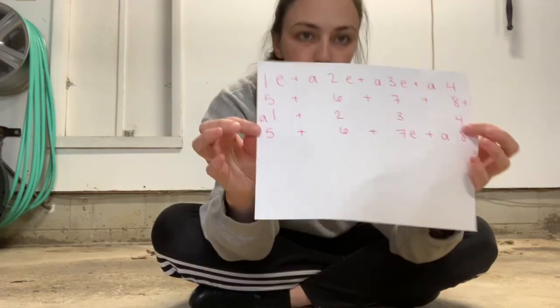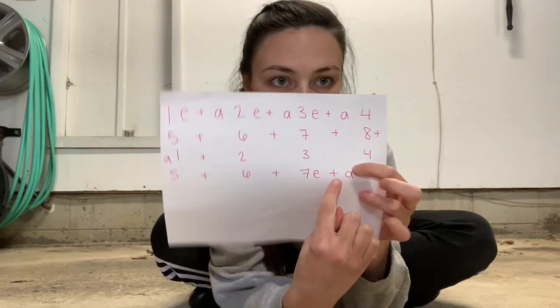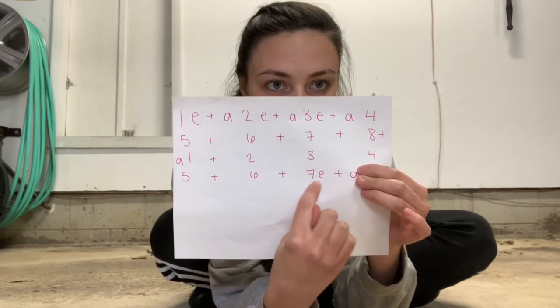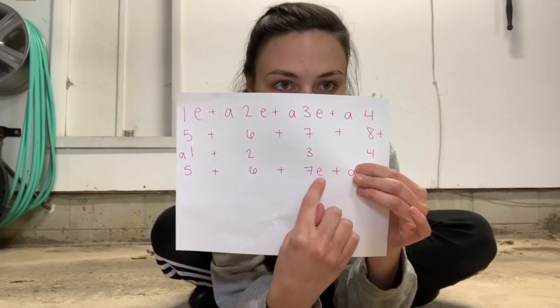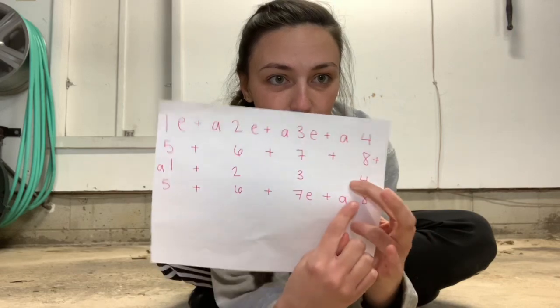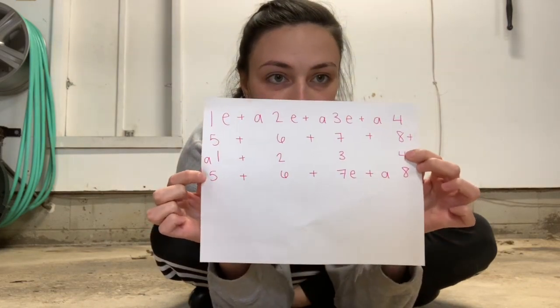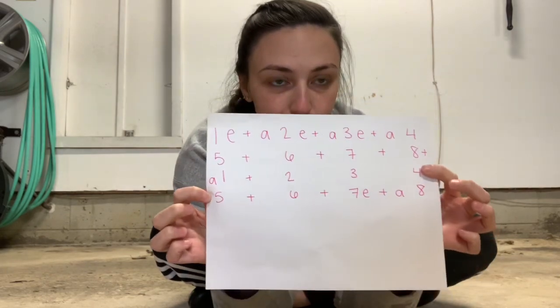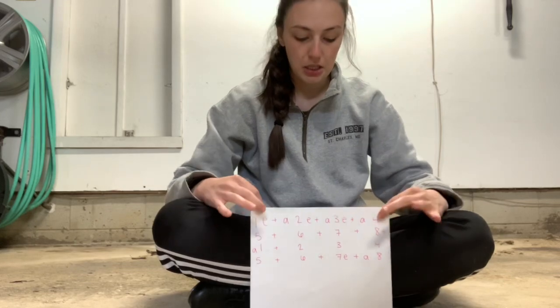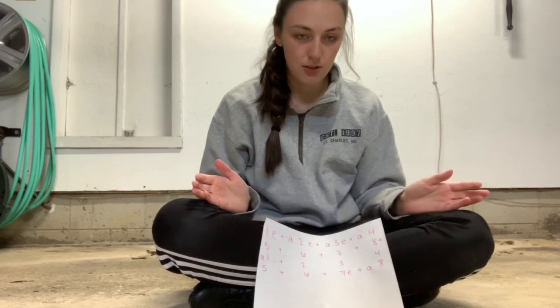Last line. It goes 5 and 6 and 7 and a 8 — so it actually is 7, E and a 8. But since 7 is two syllables, you can either say 7 as one syllable, or you can break it down and replace the E with the second syllable of 7 which is 'VIN'. So I say 7 and a 8. This line again is 5 and 6 and 7 and a 8. Let's clap it and say it: 5 and 6 and 7 and a 8. One more time: 5 and 6 and 7 and a 8.